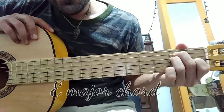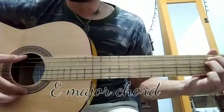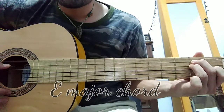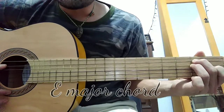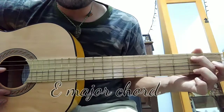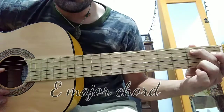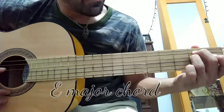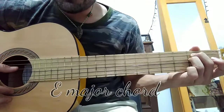The E major chord — the tonic note is the sixth string open. Then on the fifth string you're going to place finger number two on the second fret. On the fourth string you're going to place finger number three on the second fret as well.